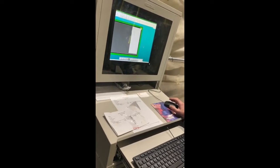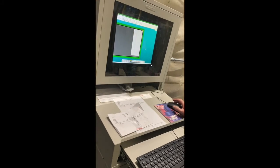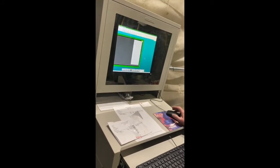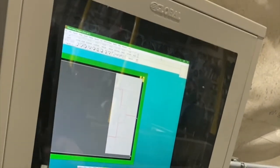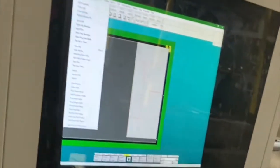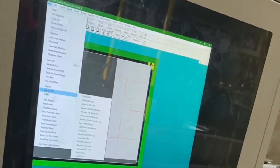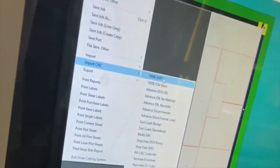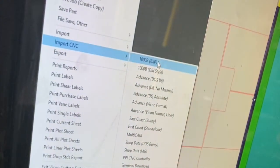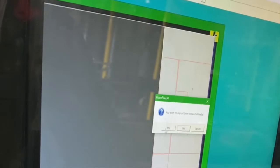Basically right now it's interfacing with the Trimble fab shop, running off the Vicon software. To import from Trimble, you go File > Import CNC, then pick which one — the Trimble is the top one, the 6XP. It says you want to import liner and four metals, say yes to liner.